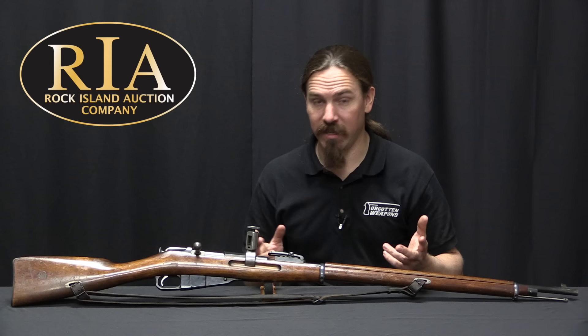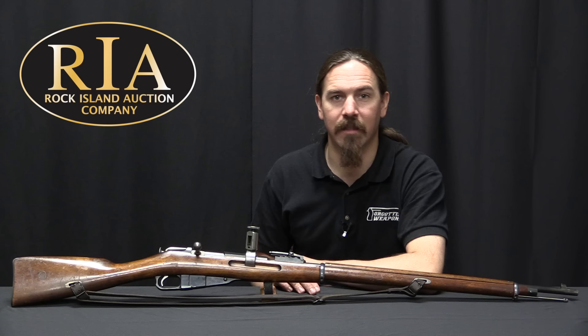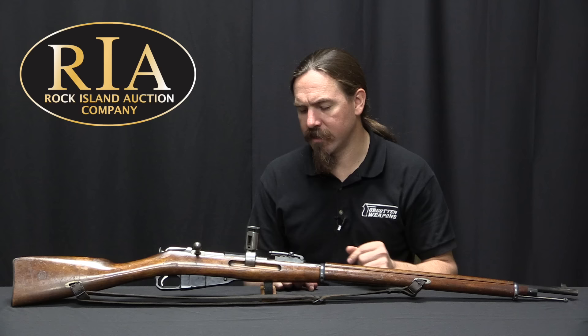If that might be you, take a look at the description text below. You'll find a link there to ForgottenWeapons.com, from where you can click over to Rock Island's catalogue page on this. They'll show you all of their high-res pictures, their description, their list of all the bits that come with it, as well as their price estimate and everything else you might want to know about it. Thanks for watching.